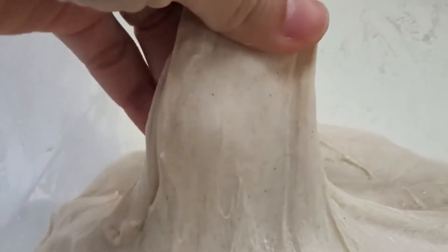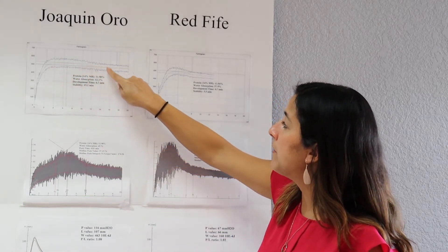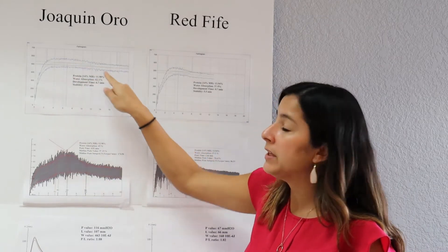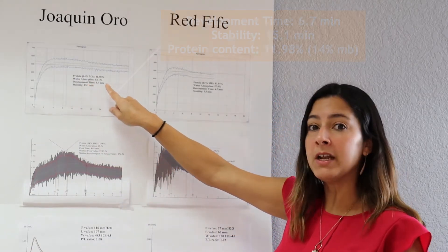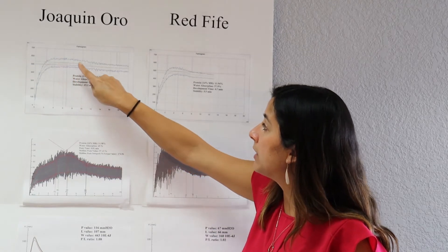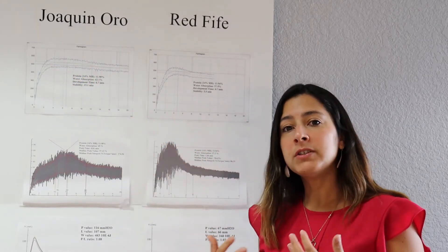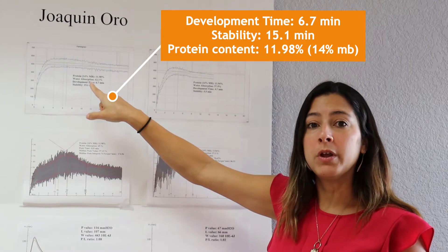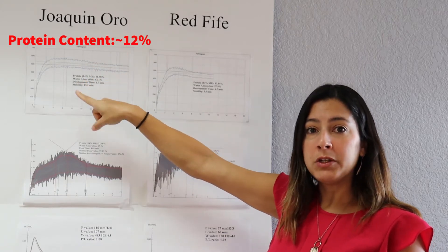So Joaquin Oro — once it reaches its peak, you can see the graph stay on this line for some time, and then eventually it departs the 500 line. After testing, to develop the gluten or the dough it took 6.7 minutes — that's what we call development time. Once it reached that peak and remained on the line before it departed, there is a time we calculate called stability — basically how stable that dough is. The stability for Joaquin Oro was 15.1 minutes. This sample had close to 12% protein content, and keep that in mind as we look at Red 5.